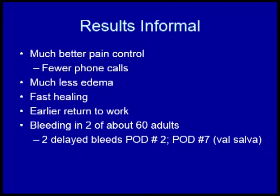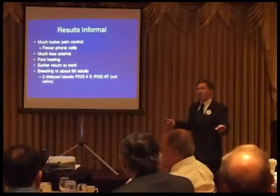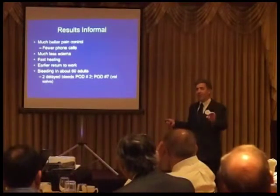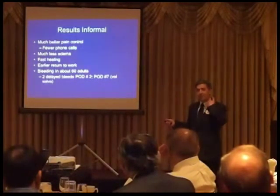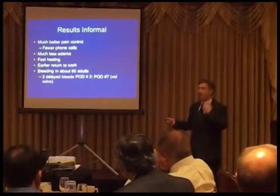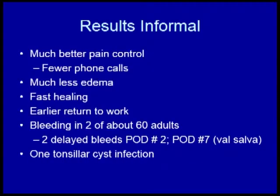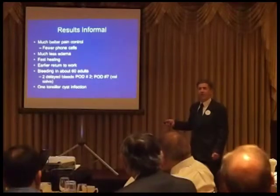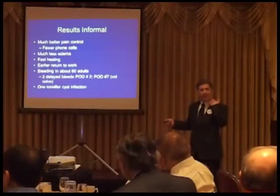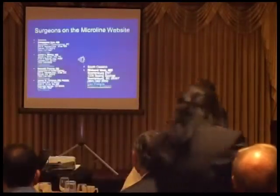I've had two bleeds: one on post-op day two, which is very strange — it's usually either immediate bleeding or around post-op day six when the eschar comes off prematurely. One thing I love about this technique is that when patients are drinking, the eschar stays thin and slick, and I think there'll be less post-op bleeding, which some studies support. I also had one tonsillar cyst infection where a patient developed a small abscess in a cyst about a year after surgery. Mucus retention cysts are well known, though I haven't seen many.